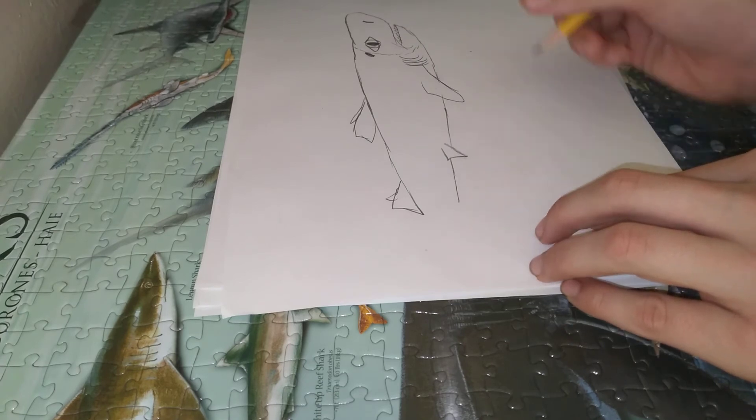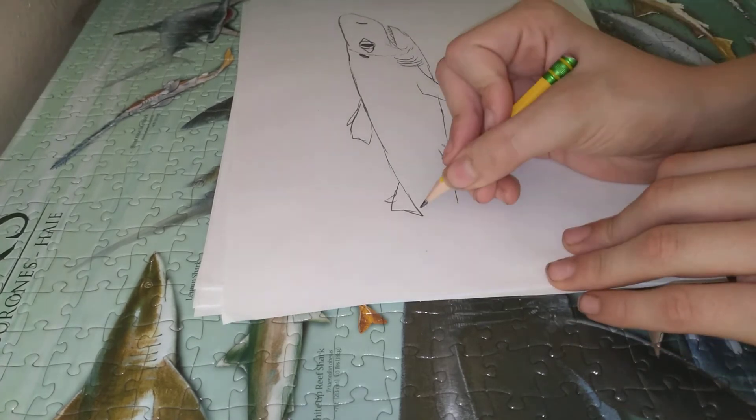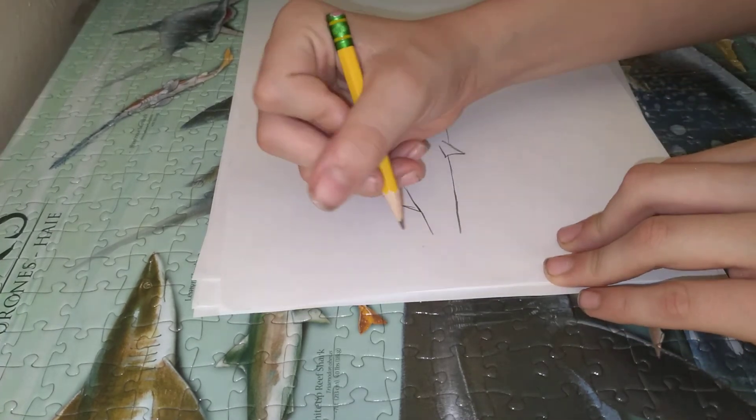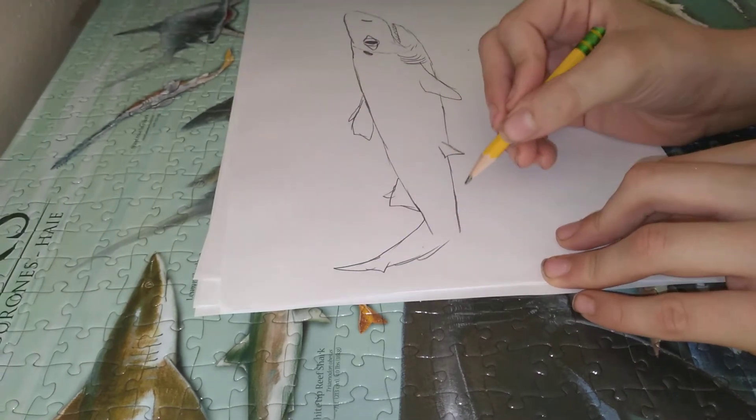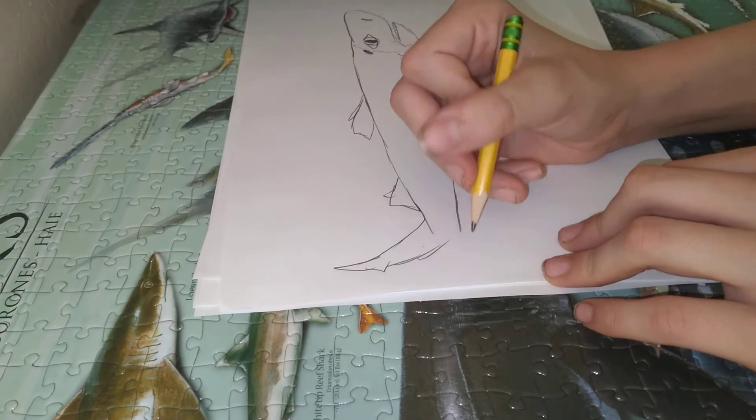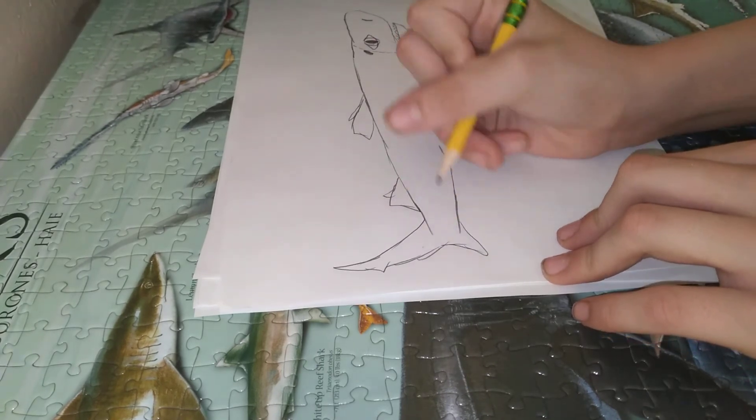Alright. Now we're going to draw the tail here. We don't have to draw this other thing — they don't have that. Don't blame me, just look.